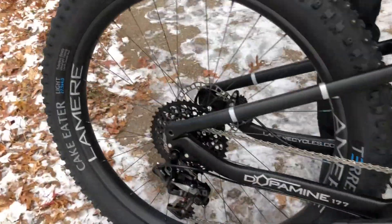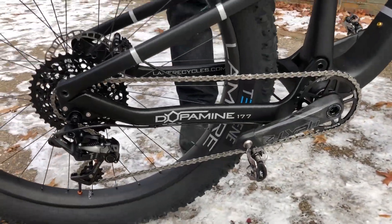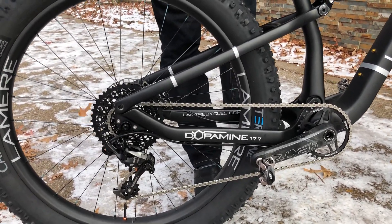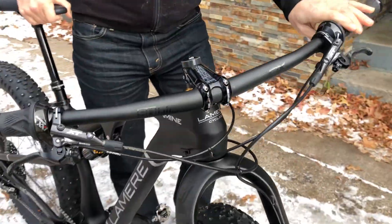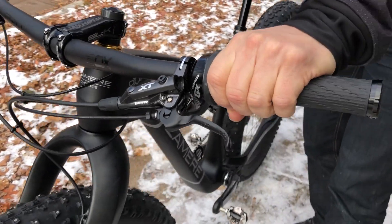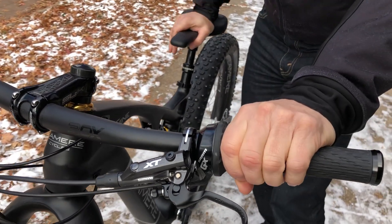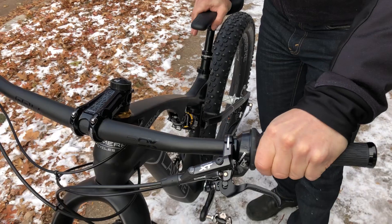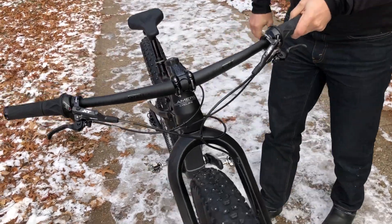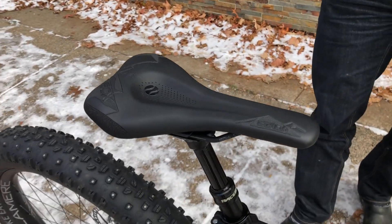We have Race Face Carbon Next R cranks. For gearing we went with SRAM X01, XT brakes, and our custom dropper lever — our super mechanic Shea does the left grip shift, so it's infinite adjustment; you can dial it in any way you want with a grip shift on the Race Face Turbine dropper post. Grip shift on the right for winter use with mittens, XT brakes, and our favorite new saddle, the SQ Labs 60X saddle.